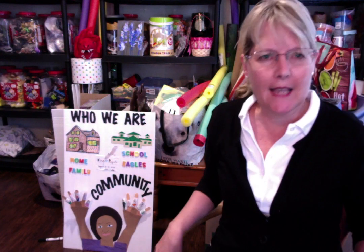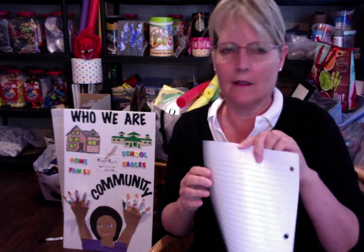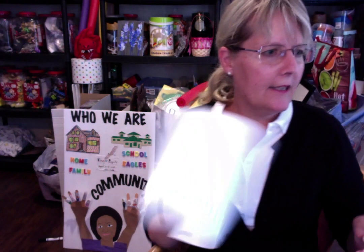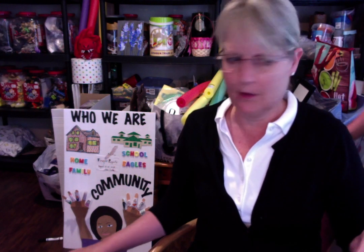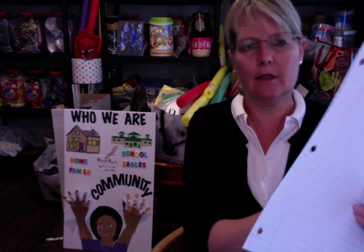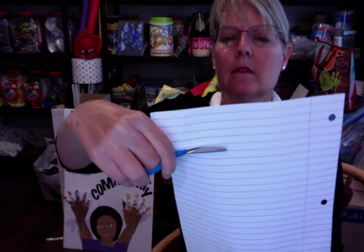You can take any paper that you would like. I know that in your class supply list, you have lined paper and then you have plain paper. All you do is you cut strips from the paper. I'm taking the lined paper — you could do it with just the plain copy paper as well. Just cut strips across the paper like that.